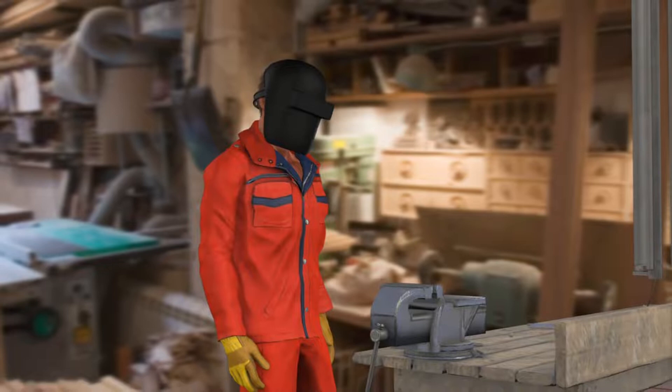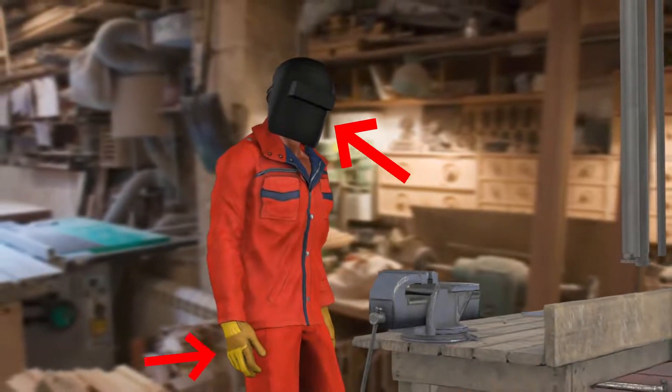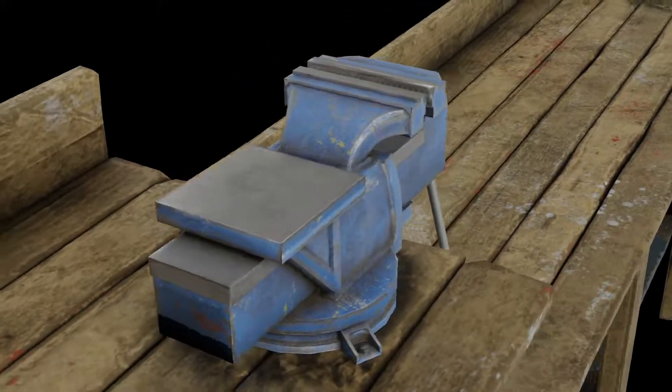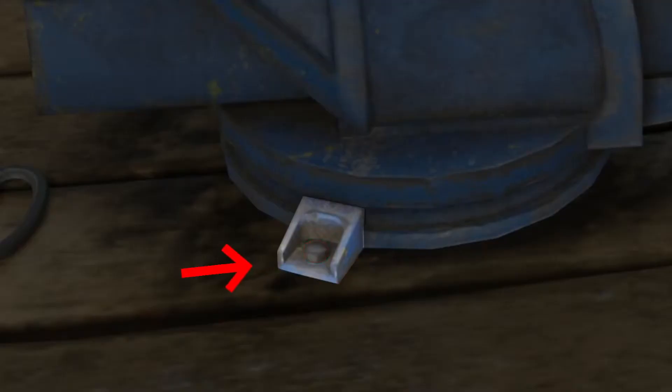Bench vise safety tips. Here's what you need to do to stay safe while using a bench vise: cover your face and eyes with a shield, goggles, and safety glasses. Always ensure the bench vise is securely fitted to the work table with bolts placed in the right order.